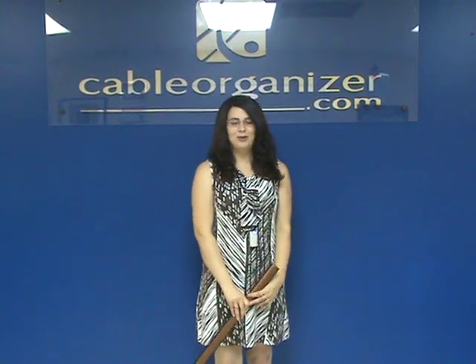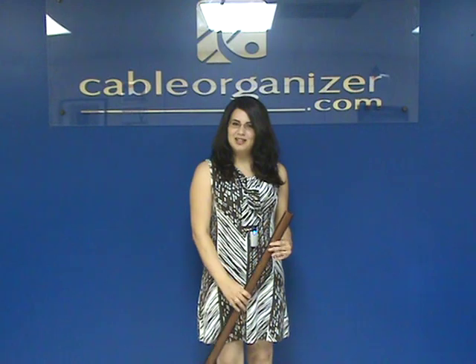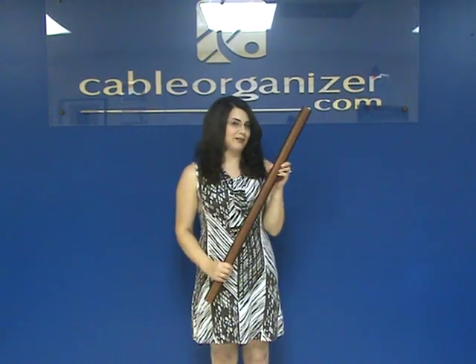Hi, I'm Christina Hansen from CableOrganizer.com, and today I'm going to tell you a little bit about the Cord Saver Cord Cover.